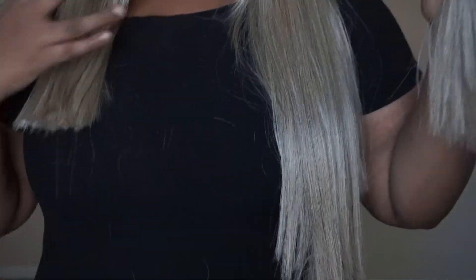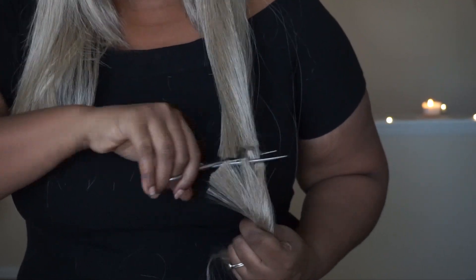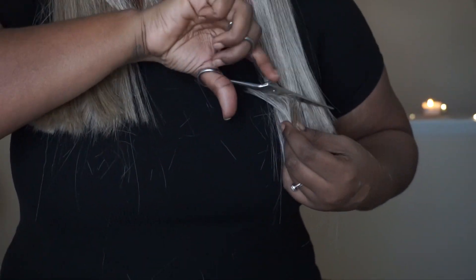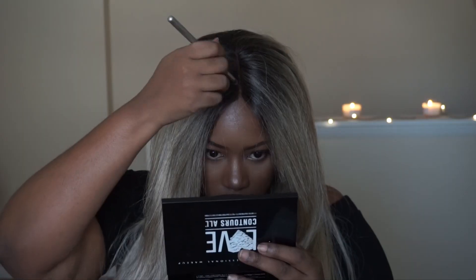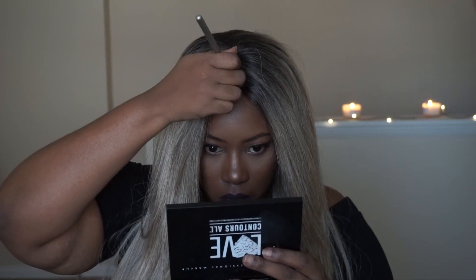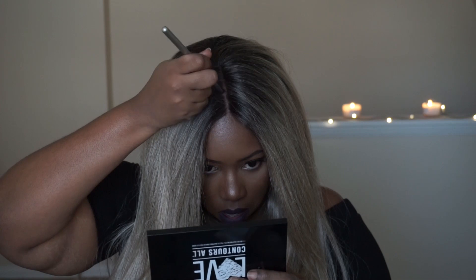I'm going to do it on the other side as well. I had already cut some face framing layers in the front. This wig really could be worn straight out of the box — you don't have to do all of this if you don't want to, but when you get your wigs, you want to make it customized to you and your liking. Now I'm just taking a flesh tone color to further detail my part using this palette — I'll leave it down below in the description box. As I comb it out, this is bomb.